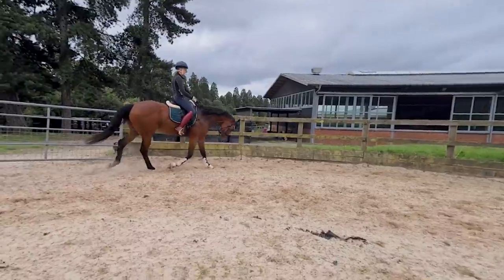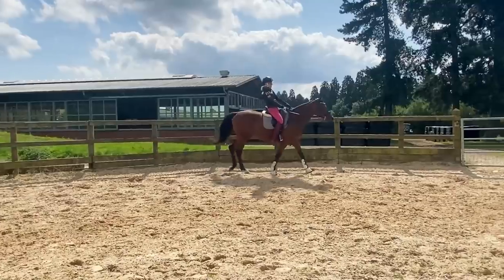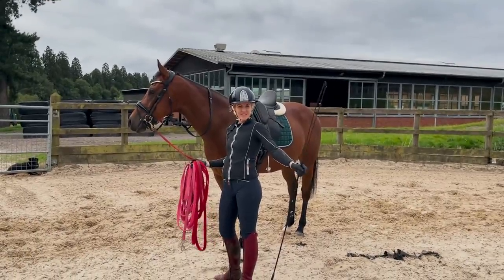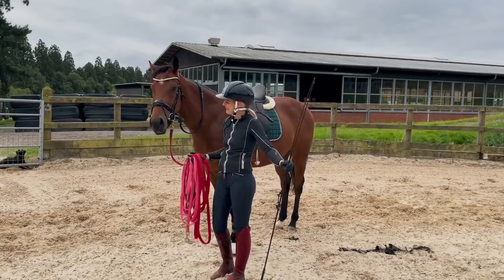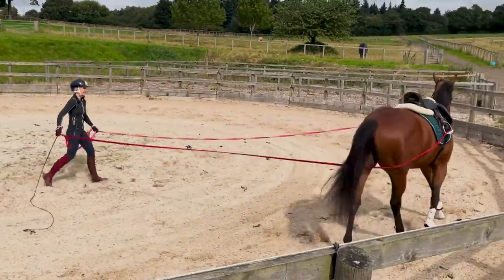Hey riding superstars! So guys, just like last week, I'm going to spend two nice long episodes showing you exactly how we got our beautiful little Mowgli from being re-backed last week to this this week. I'm so proud of him. Mowgli and I have been doing our double lunge since we saw you last time and he is doing amazingly. I think this week has probably been the biggest difference so far. I can't wait to show you.